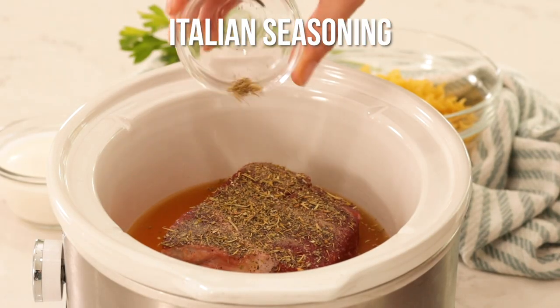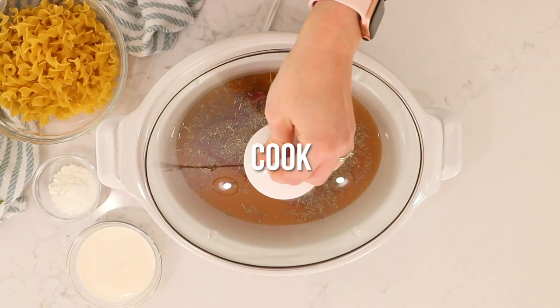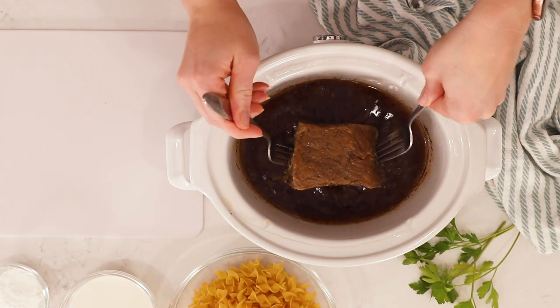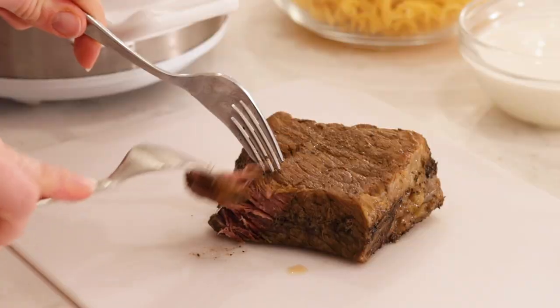Now we're going to cover and cook on low until it shreds easily. Then we're going to take the beef out of the crock pot and move it to a cutting board to shred.